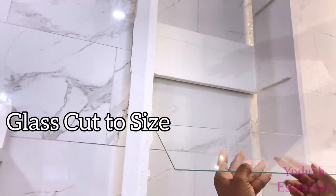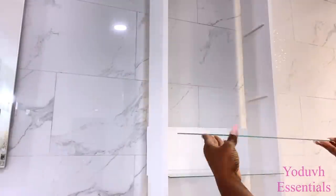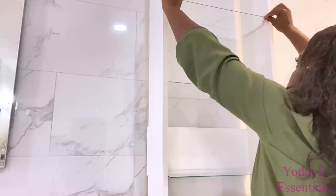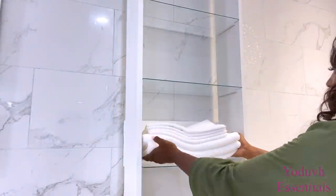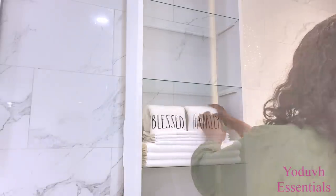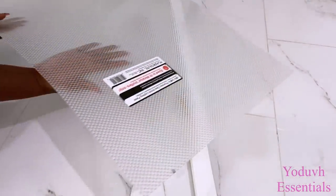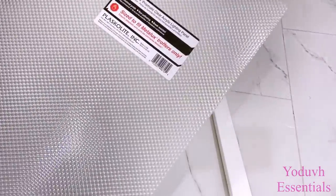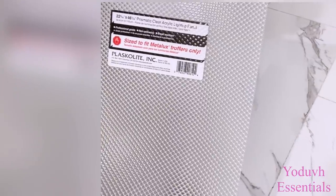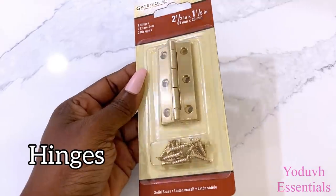I already have glass that has been cut to size, so now I'm just gonna slide it in. Now I have glass shelves made with old wood planks that I already had. I wanted to see what it was gonna look like without any glass door, but then I decided to just go ahead and use a frosted screen instead to give it a nice frosted look.